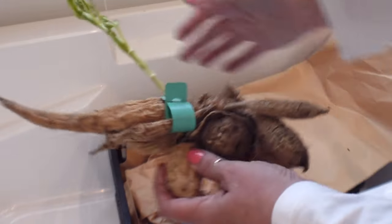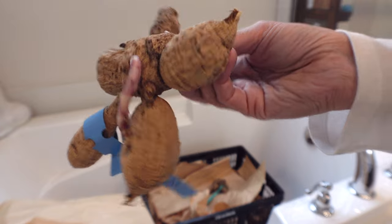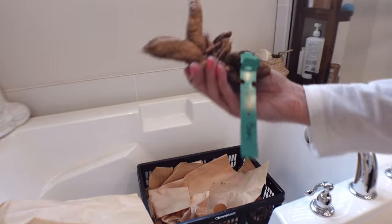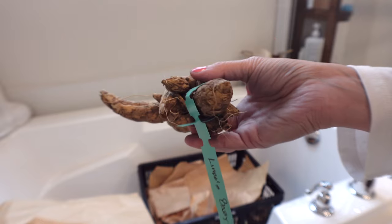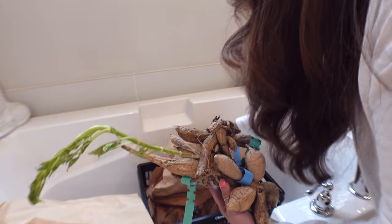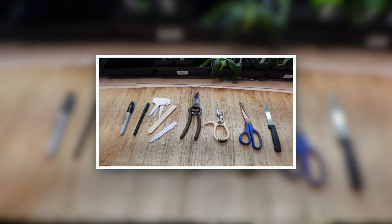This is the one I showed you last time — it's already growing and it looks like they did really well. I see eyes coming out, and all I used was paper — no vermiculite or anything like it. Here's another one that already has little stems coming out, and this one also has eyes popping. I cleaned them really good so it's easy to see how they're doing. I think this is the way I'm going to be storing my dahlias from now on — super easy. Let's take them downstairs and start dividing.